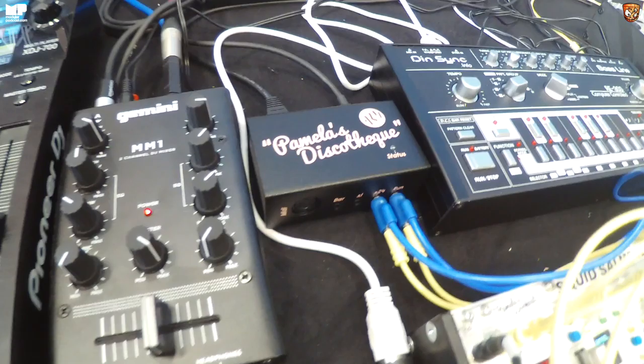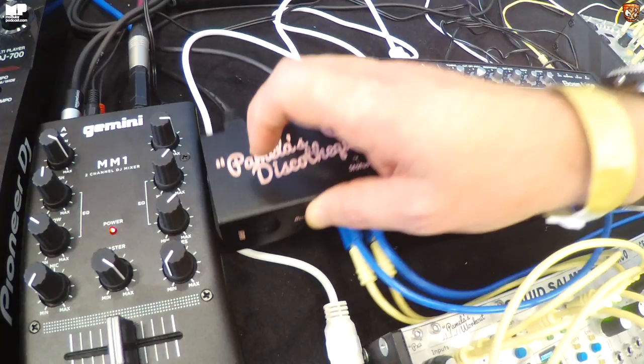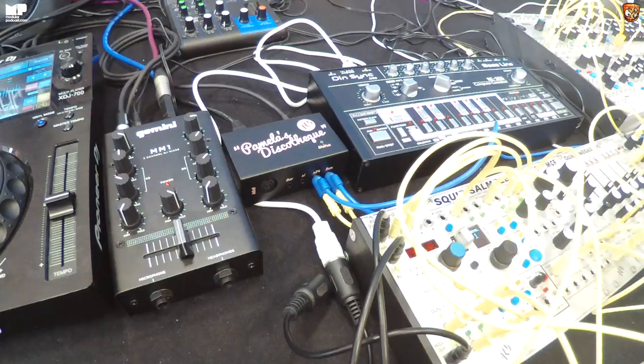It converts into a DIN sync style clock which you can patch straight into Pam, a regular times-one clock, a bar clock which gives you a trigger on every bar, a MIDI DIN clock out, and it also gives out a MIDI clock on USB if powered by a computer or an iPad Pro. The Pioneer is clocking the Euro.